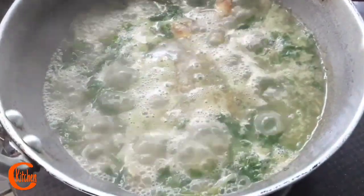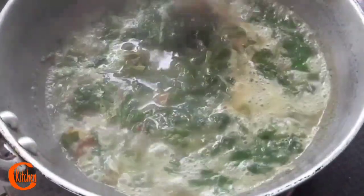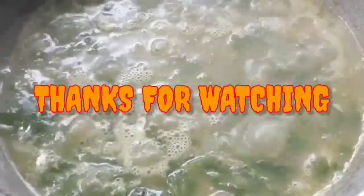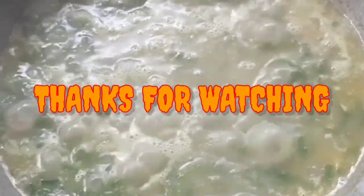Our khar recipe of mustard greens with fish head is ready. We used to serve this along with rice as a side dish. If you want to know how Assamese people used to prepare this khar and its health benefits, please go to my description box — you'll get the link there. Bye bye for today.